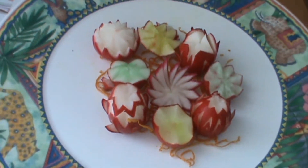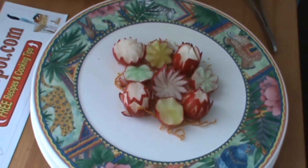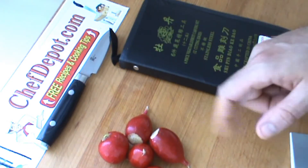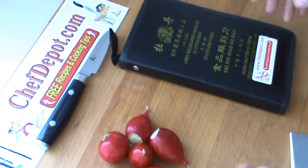Support your sponsor ChefDepot.com. Hello, I'm going to show you how to make a couple of radish flowers today — very simple.